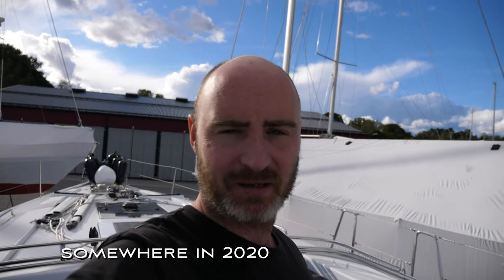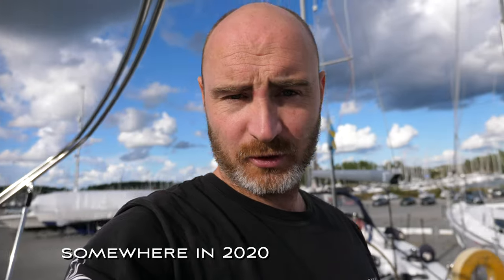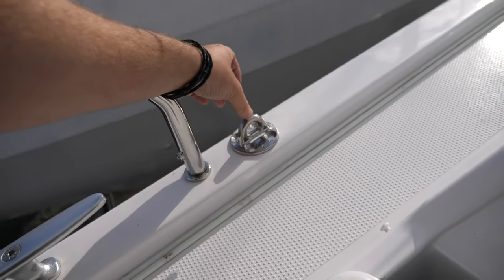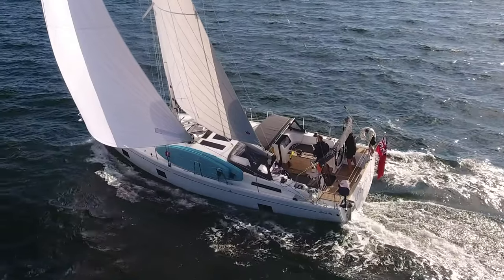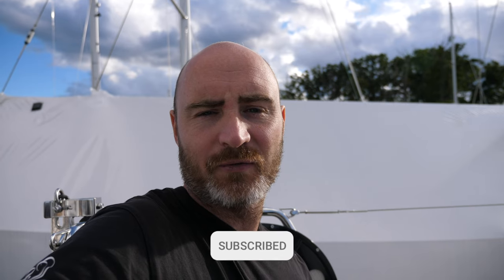Hi guys and welcome back to the channel. Today on this technical stuff episode I am going to start installing the pad eyes. The pad eyes are located just in front of the push pit, around about here. This will support the block that will go to the code zero. We should have got it installed at the factory — it would have been much easier and not too much money. But at the time, due to lack of experience, we opted out, thinking we'd be okay with the white sails. But sailing speed just got the better of me.